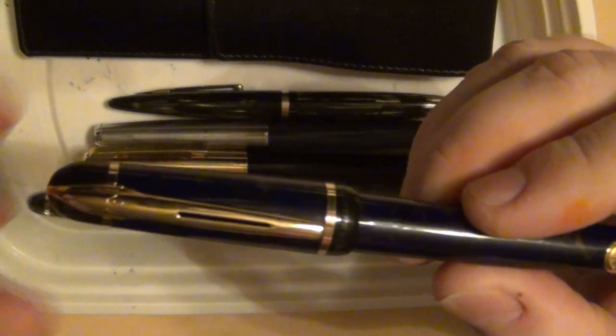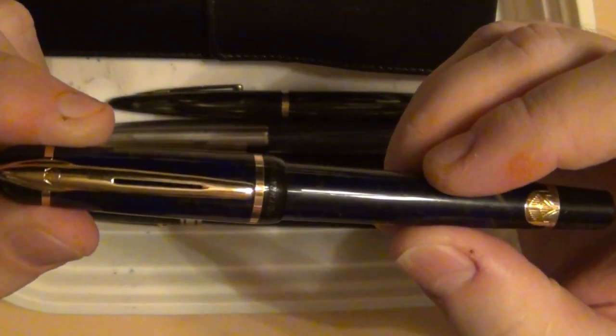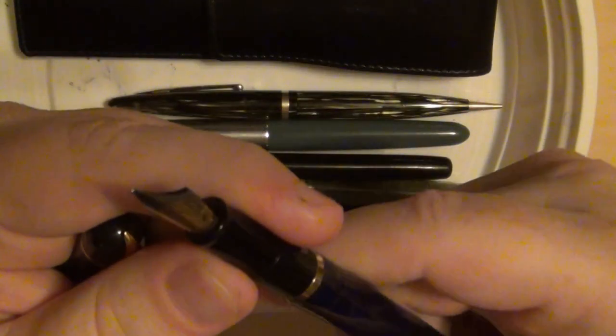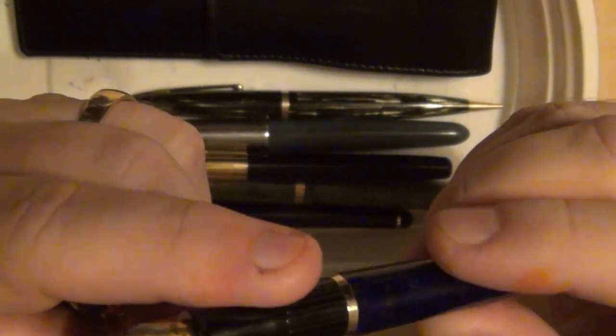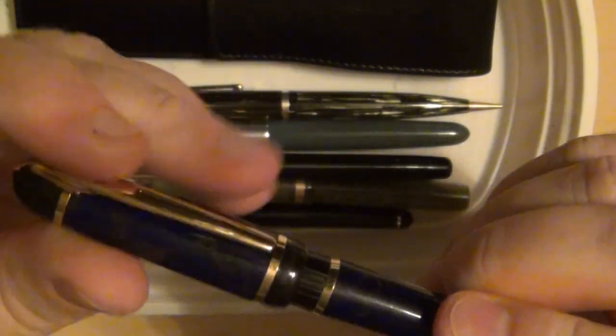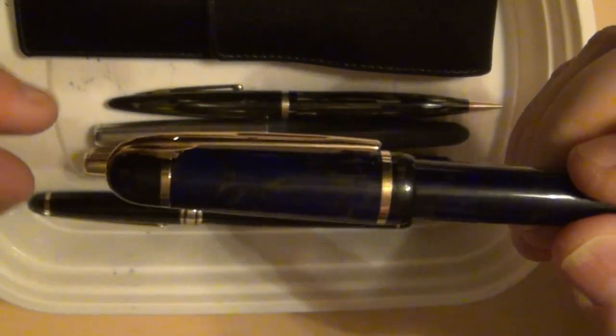I know what these are going for now — a lot more than what I paid back then. So I went ahead and picked it up. It's a slip cap, and I'll probably do a whole video just on the Waterman Filius. This one pen alone was worth the price of what I paid for everything in the lot.